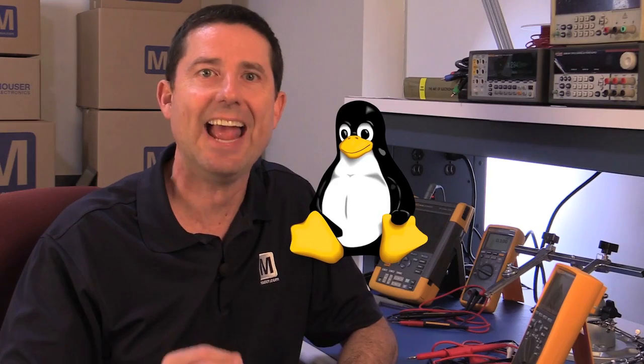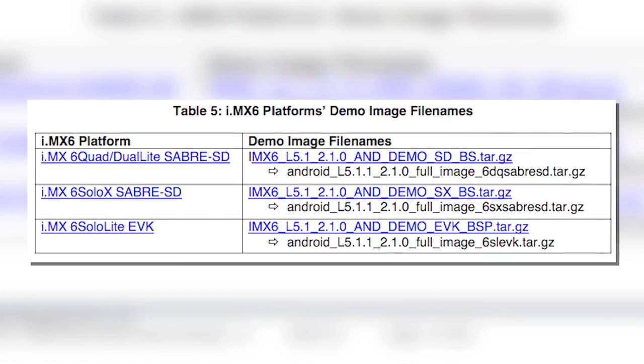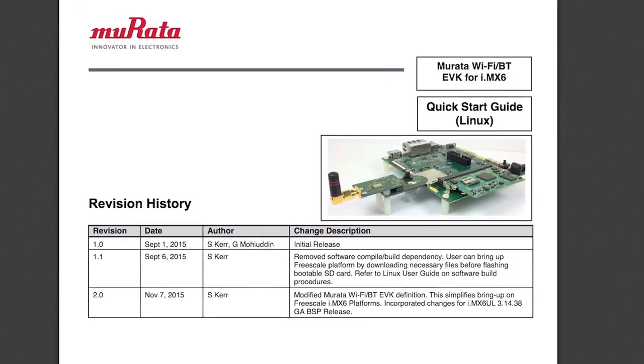Murata offers plug-and-play solutions for both Linux and Android-based operating systems. You can purchase the appropriate NXP i.MX6 platform and the desired Murata wireless type solution from Mauser Electronics, and download the flash of the SD card with either Linux or Android images. Utilizing Murata's Linux Android Quick Start Guide, you'll be able to quickly connect hardware, boot the platform, and test Wi-Fi and Bluetooth solutions for connected products and applications.